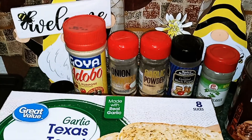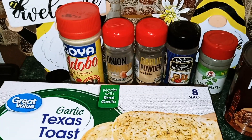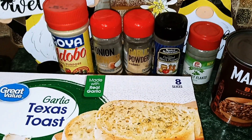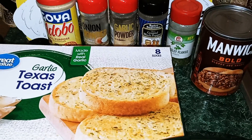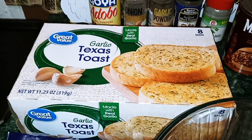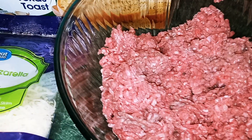I have Adobo All-Purpose Seasoning, but you can use the seasoning of your choice. Onion powder, garlic powder, ground black pepper, dry parsley flakes. You're also going to need a 16-ounce can of Sloppy Joe sauce, a box of Garlic Texas Toast, mozzarella cheese, and also a pound of ground beef.